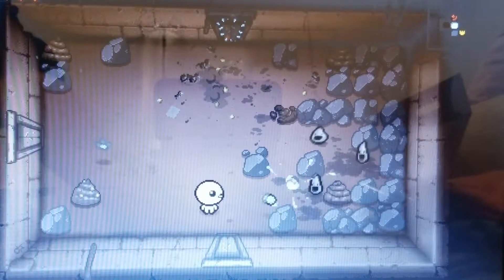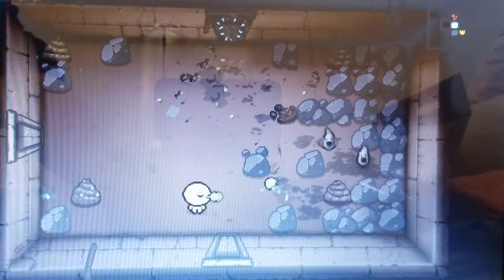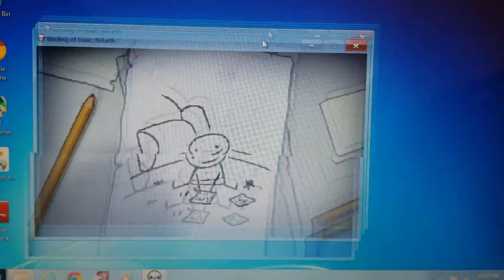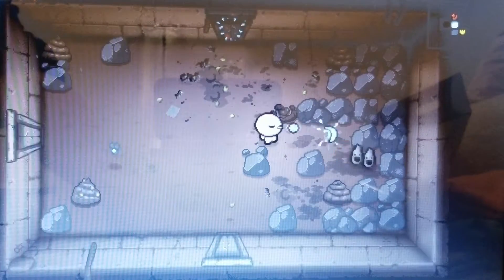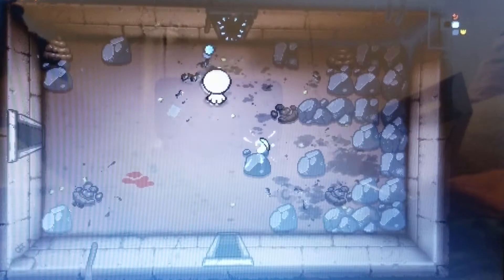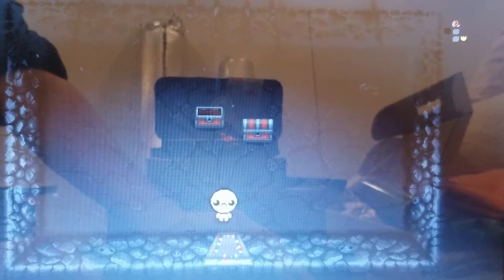I then tested The Binding of Isaac, which was released nine years ago in 2011. The game loaded in window mode and, as you can see, there was a bit of ghosting while moving the window. Nothing really impactful upon performance, but a noticeable quirk that highlights the card's lack of capability. Regardless, while in gameplay, performance once again surpassed my expectations and the game ran fluidly.